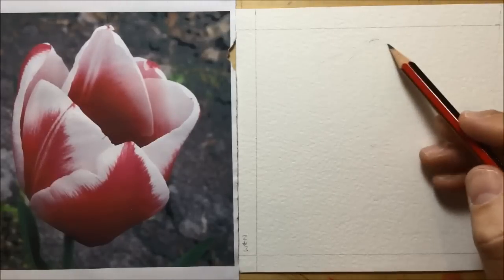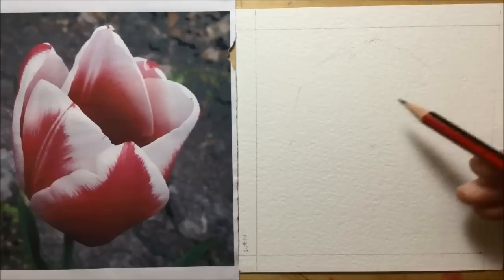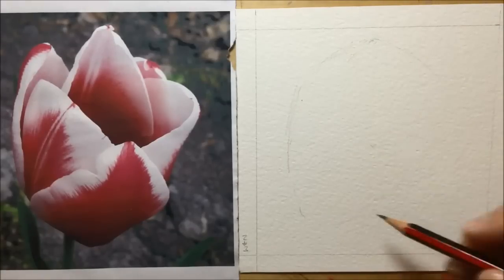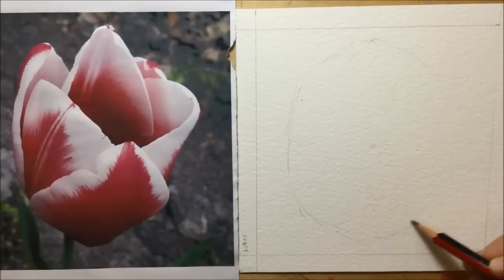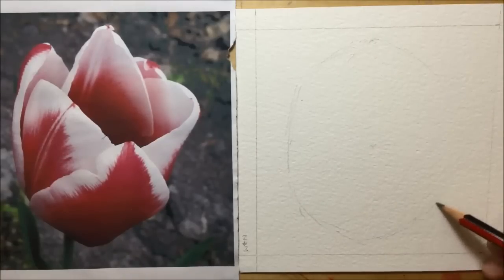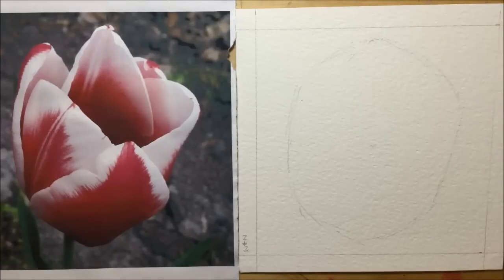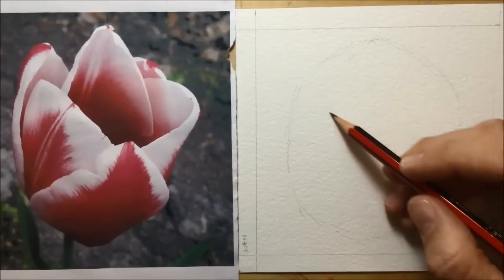Now I'm working really, really lightly to just sketch in the basic overall shape of the tulip — super lightly, nothing heavy here, so I can rub out easily if anything goes wrong. I'm working everything around the center of the piece of paper, and if you look closely you can also see that I've plotted a little pencil line in the very center of the photograph of the tulip as well.